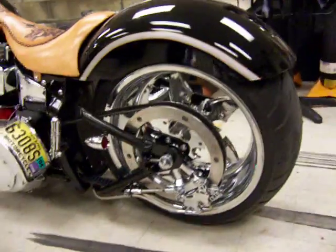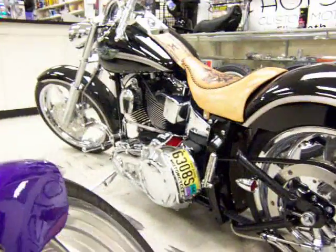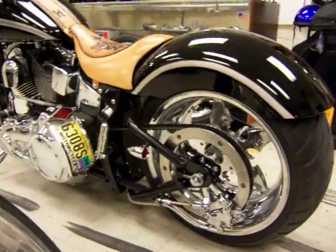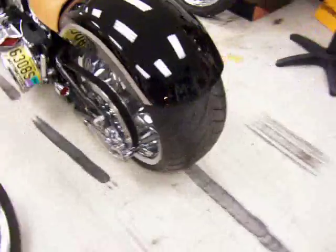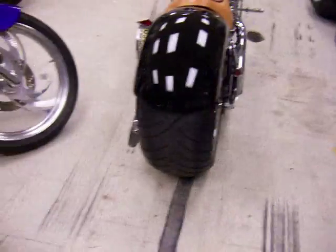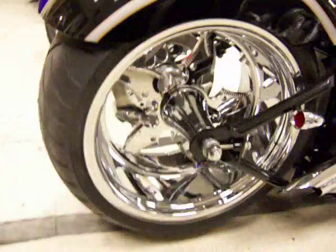The pulley rotor setup here from RC Components and a fender painted to match the factory paint scheme from Gary Diedelmar. I made the fender. Big ol' Avon 300 tire and an RC Components Gladiator Wheel.